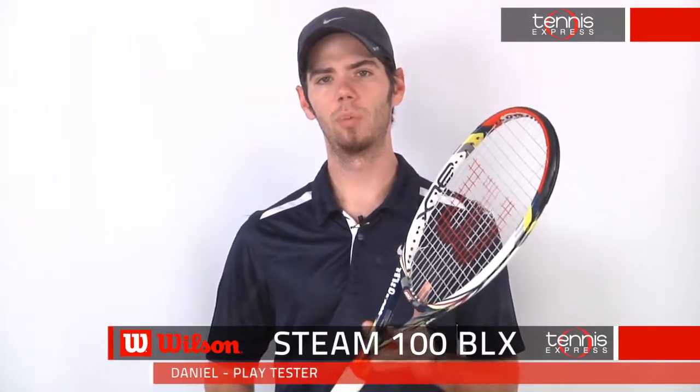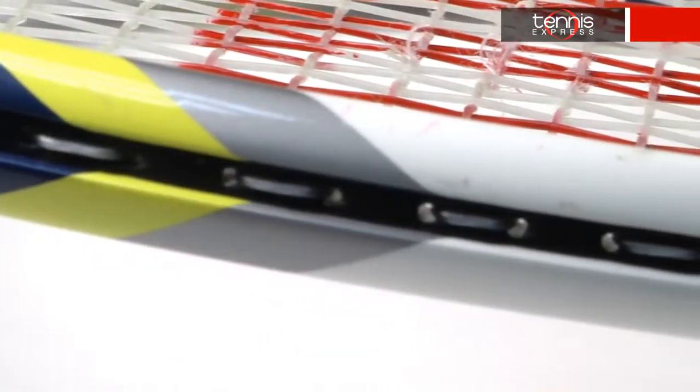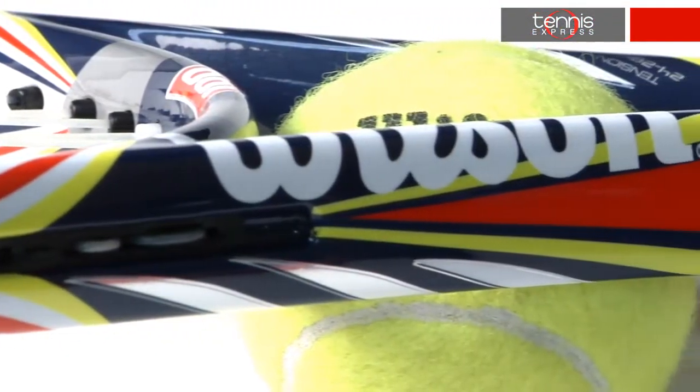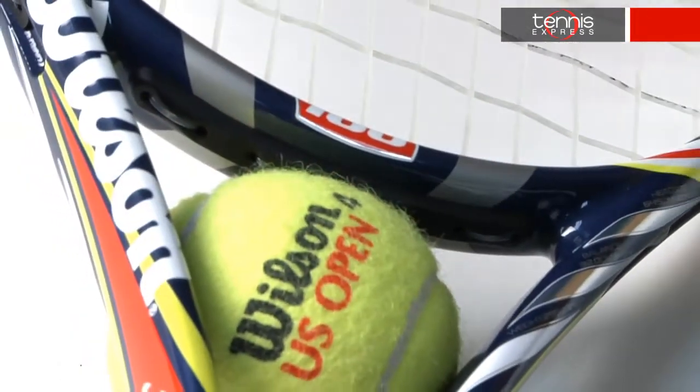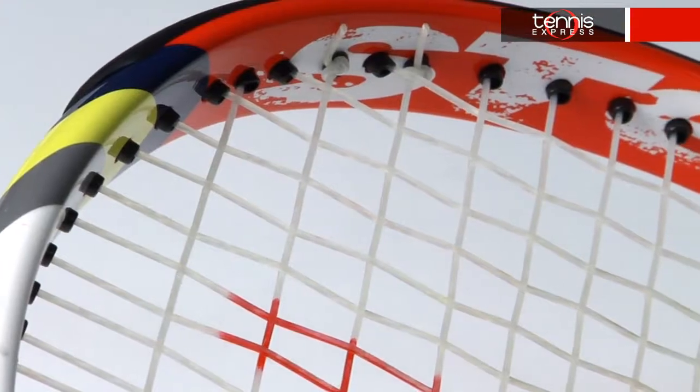What's up tennis fans? Today we'll be checking out the Wilson Steam 100 BLX. The length is 27.25 inches and the unstrung weight is 10.4 ounces. The balance is three-point headlight and has a flex of 65. The power level is low to medium and has a swing weight of 316. The string pattern is very open at 16 by 20.